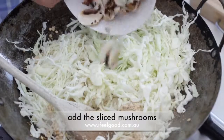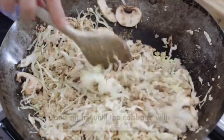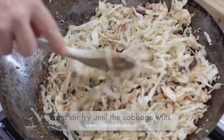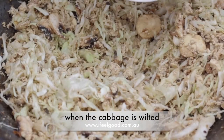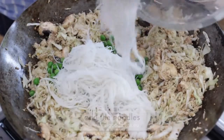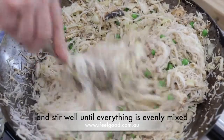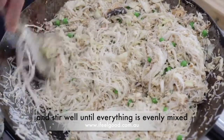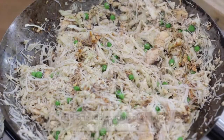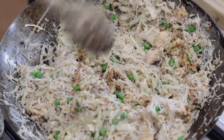Add the garlic and the ginger. Add the shredded cabbage and the sliced mushrooms, and stir-fry until the cabbage wilts. When the cabbage is wilted, add one cup of peas, then add the noodles and stir until everything is well combined.